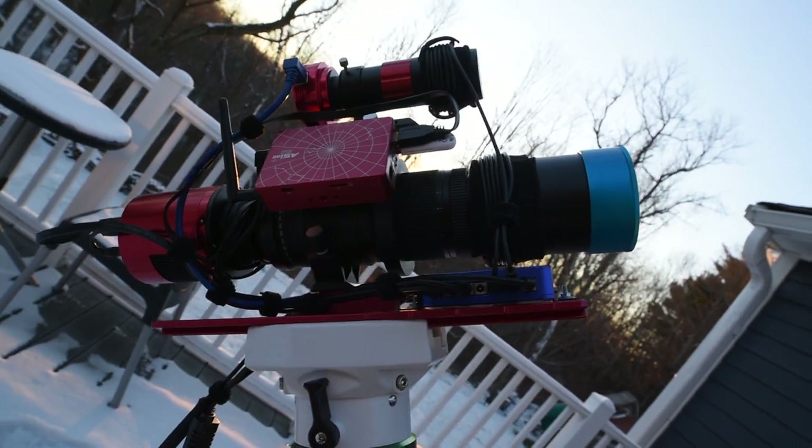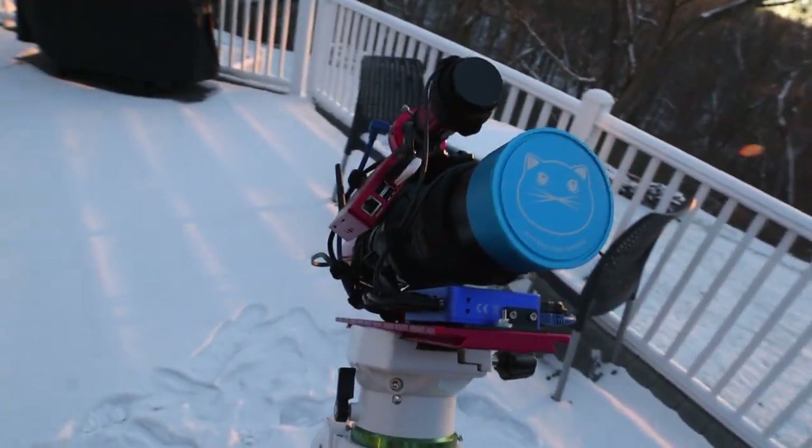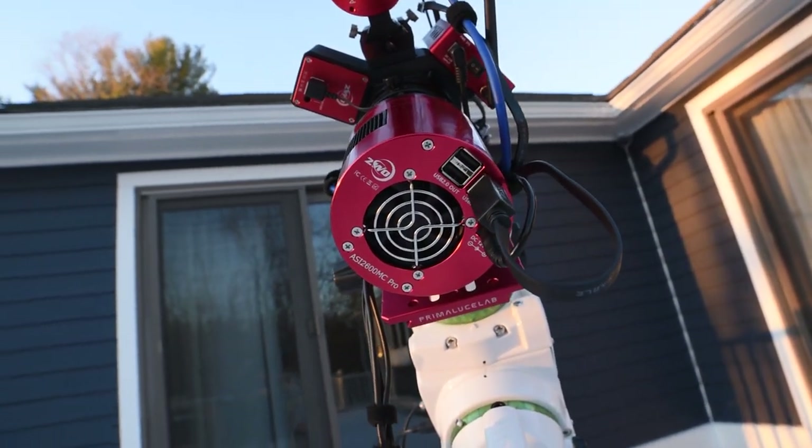To achieve this I will be using the William Optics Nightcap 51 APO refractor with its 250 millimeter focal length and the ZWO ASI 2600MC Pro one-shot color dedicated astronomy camera with its large APS-C size sensor. These two pieces of equipment together provide an impressively wide field of view, but even then it will be just barely wide enough to fit the Heart and Soul Nebulae in a single image.